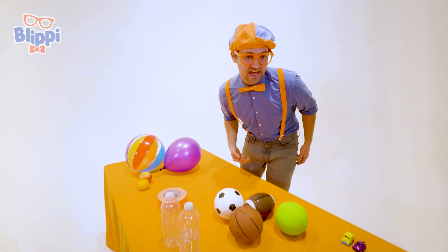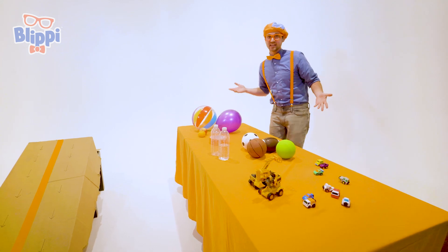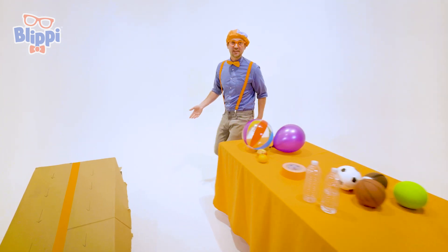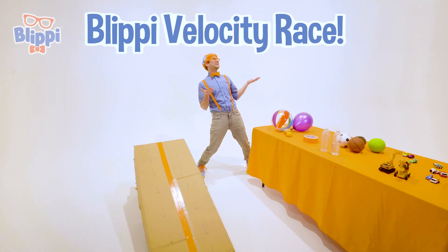Look at all the items that I have. Whoa! So many random things. But hey, in this video, we are going to do the Blippi Velocity Race.